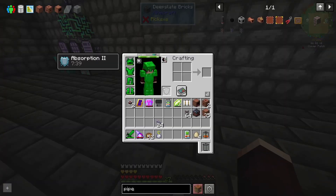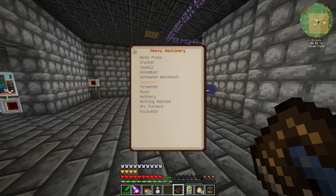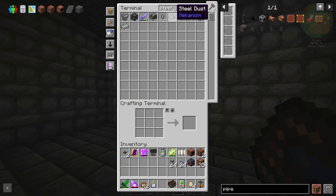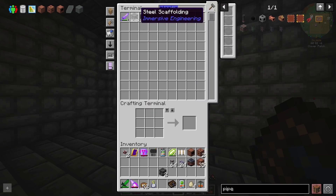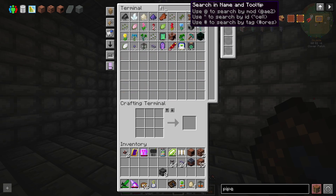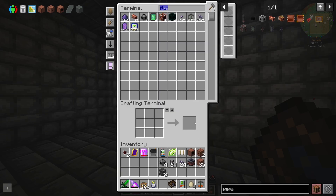We're also going to need the stuff to make ourselves an extra refinery. I forget what we needed for that, so I need to grab out my book — it's the heavy machinery refinery. Steel scaffolding by eight. I've got two, which means I only need another six. That should craft up pretty quickly.